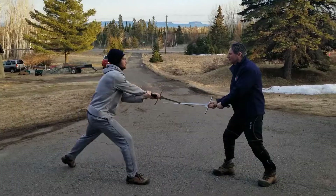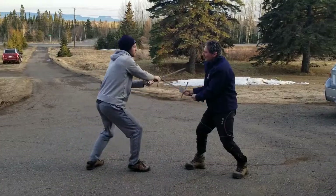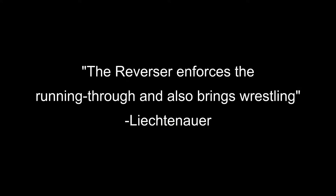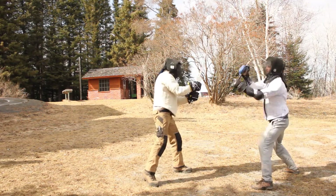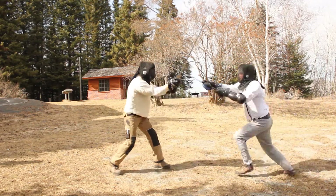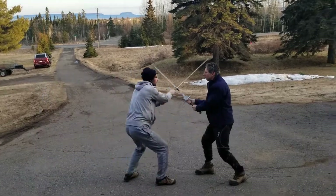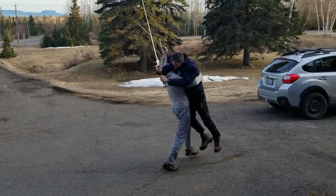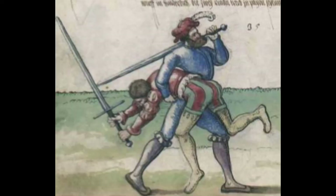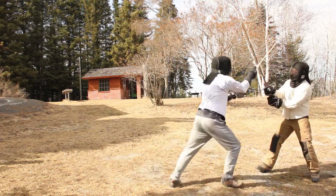It is a versatile technique with many endings. It can be done with a long or short edge, and is good against newer fighters. It is essentially a small Crooked Cut into a Schrankud position. You can cut or thrust, or close to run through if they use a high crown guard. If their hands stay low and they displace sideways, then grab their elbow and step with your left leg between theirs.